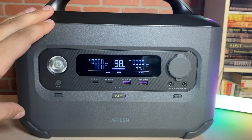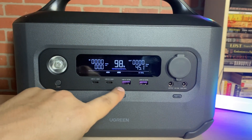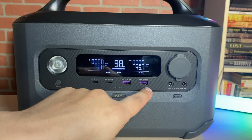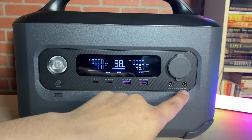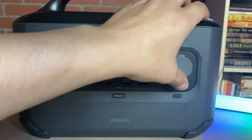On the front, you'll see that this unit has two USB-C 100 watt ports, two USB-A 22 watt ports, two barrel connectors, and a cigarette plug at 120 watts max.